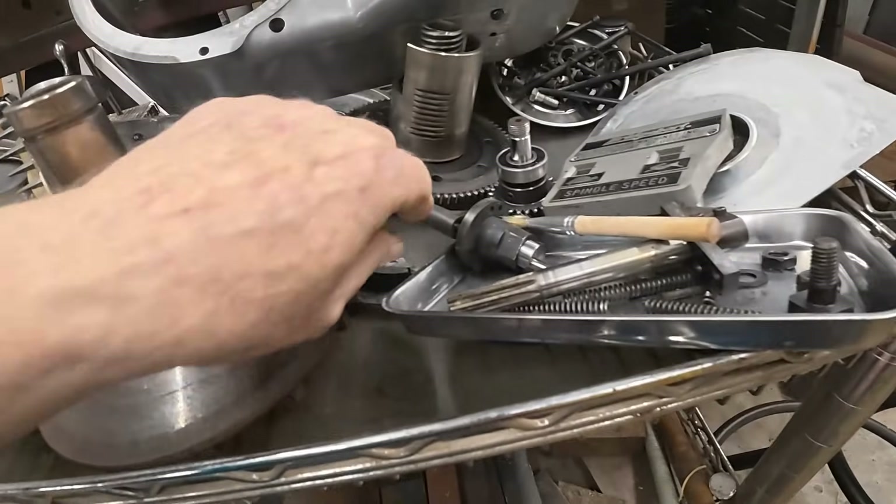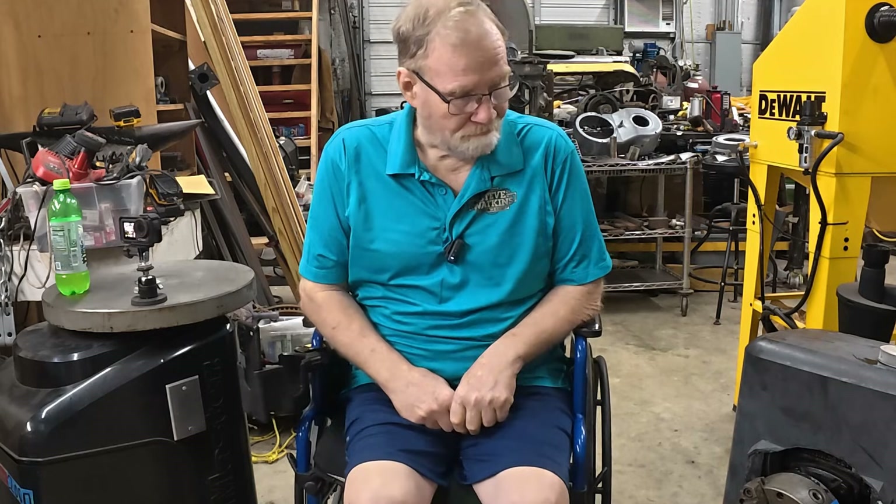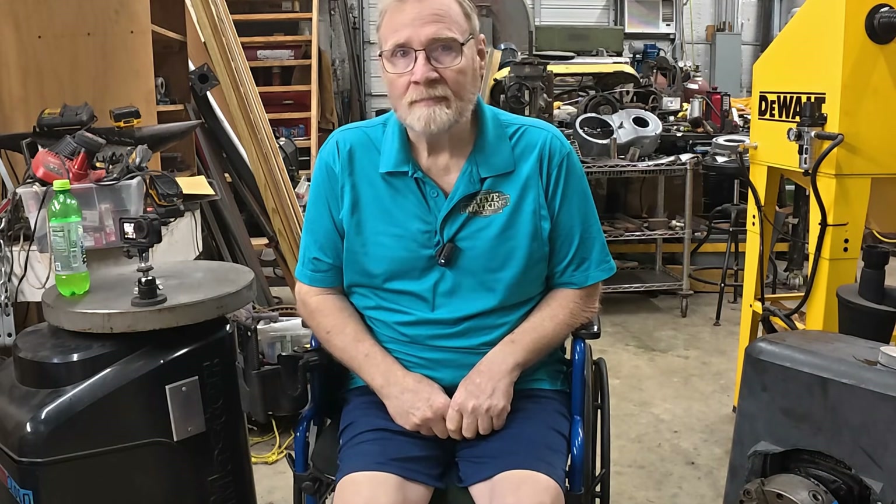Wherever they went, there they are — the beast lives again. Hi folks, welcome back. Today I'm going to show you how I failed.